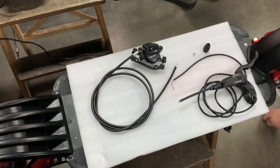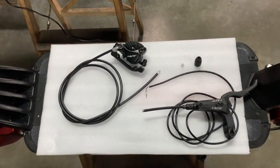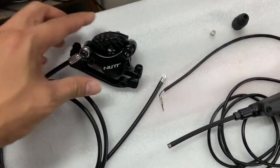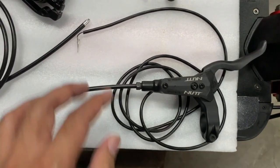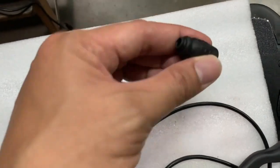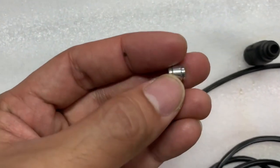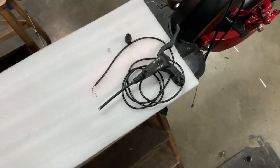Good morning guys, we're going to do something new today — we're going to show you how to install the hydraulic brakes on the Zero 10X. To prepare, we have the hydraulic brake caliper, the brake lever with the e-brake wires, a rubber cover, and the olive.